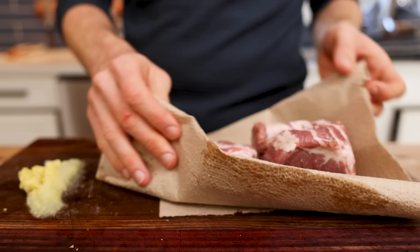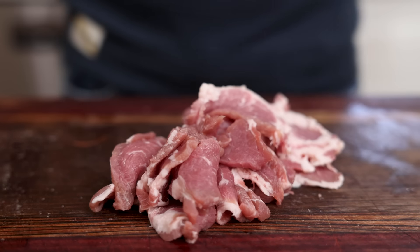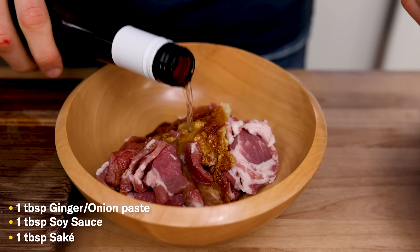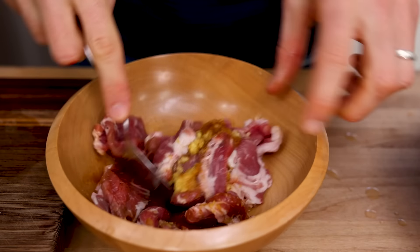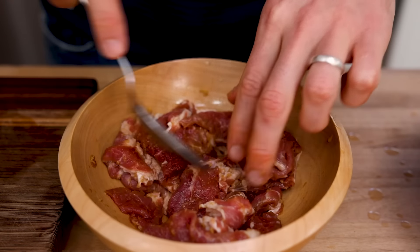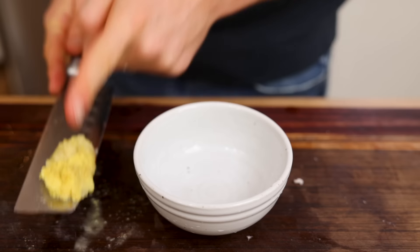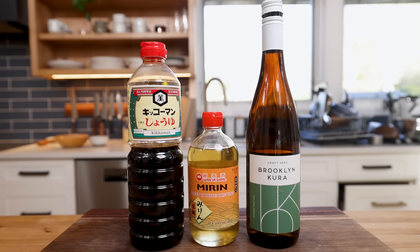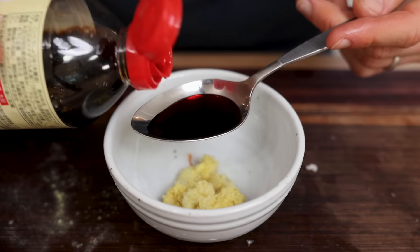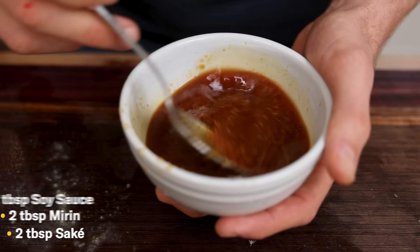I'll take that pork shoulder and slice it really thin against the grain, which is very important — we're trying to get this tough cut as tender as possible. Once the pork is cut thin, I'll take about a third of this ginger onion pulp, pop that on the pork, plus about a tablespoon of soy sauce and a tablespoon of sake, which will both flavor and tenderize. Mix that up and let it sit for at least 30 minutes — if you can get a few hours or overnight, you'll have some flavorful tenderized pork. For the sauce I'll use the rest of that ginger onion paste with traditional Japanese teriyaki flavors: two tablespoons each of soy sauce, mirin, and sake. Give that a mix and you've got your sauce.